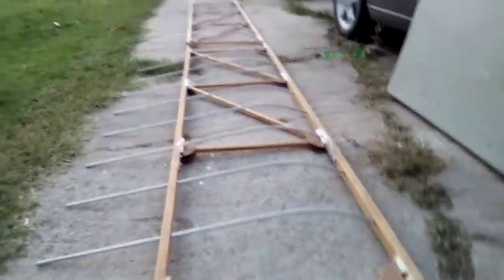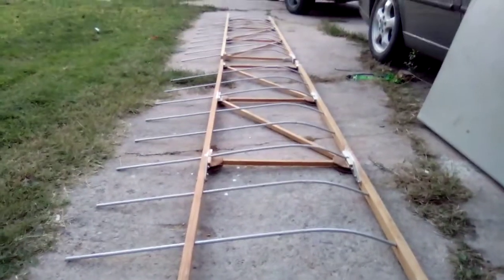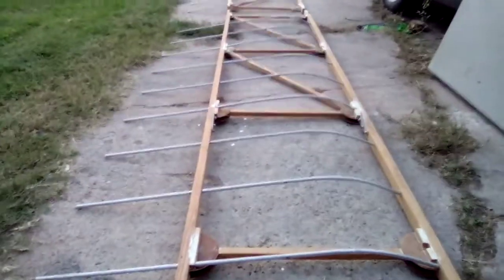I did one wing panel, formed the ribs, and that took me about a couple of hours. What I did was I formed my master rib right there and mass-produced all my ribs. So I've got two lower wings here with the ribs installed.